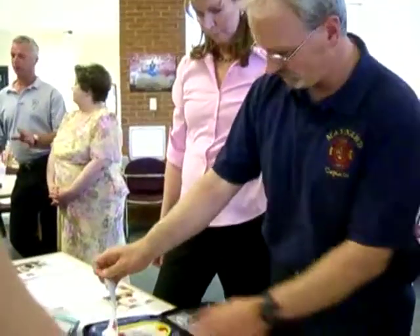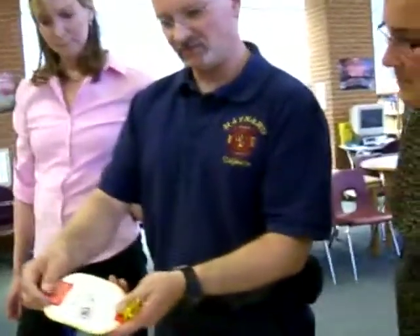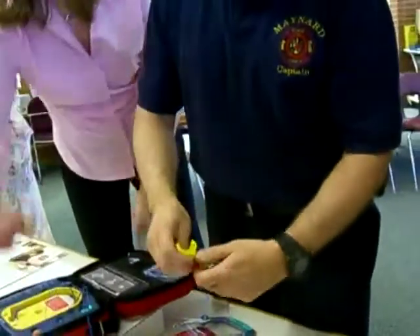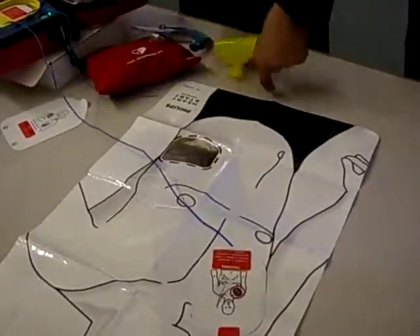Cut clothing if needed. Look carefully at the pictures on the white — right there, even on the pads. It shows exactly where they're going. Remove the yellow plastic liner. Place the pad exactly as shown in the picture.